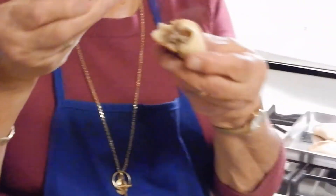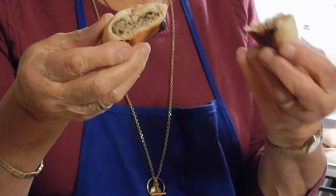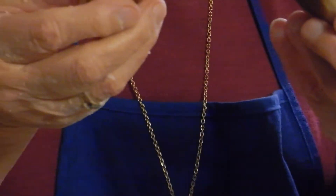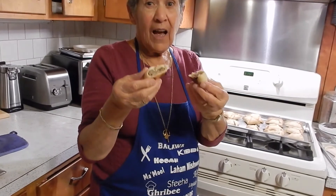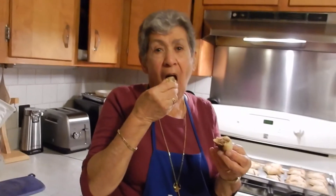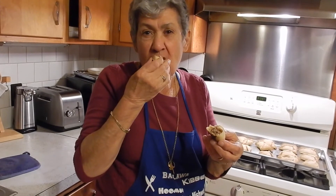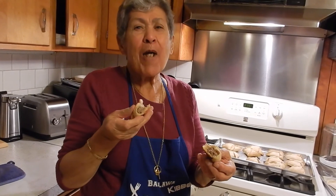You want a bite? Take a bite. Okay, let's see what they taste like. Mmm. Yum.